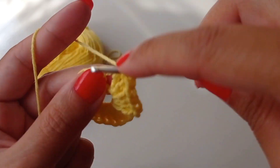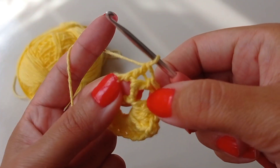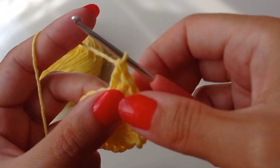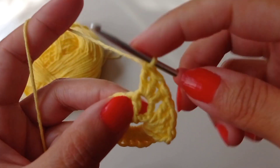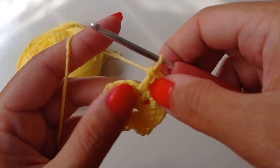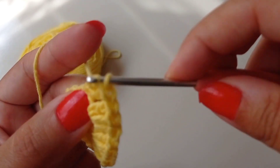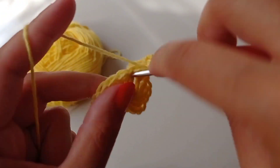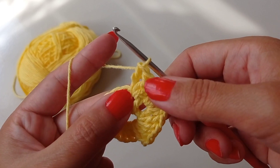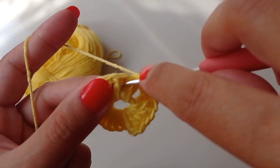In this stitch, yarn over, go to this stitch, make two double crochet — three double crochet like this. Now we have three double crochets in one stitch. Go to the next stitch, make one double crochet, two double crochet, three double crochet, and continue like this, making three double crochets in each stitch.